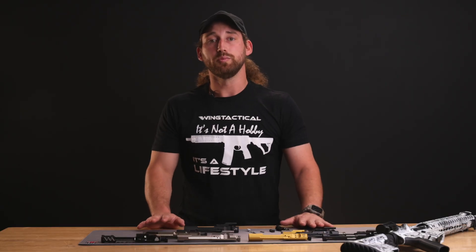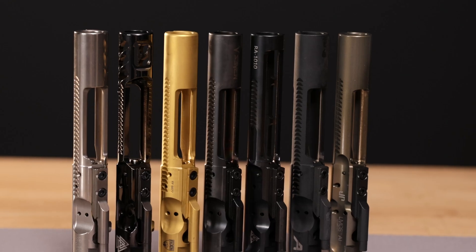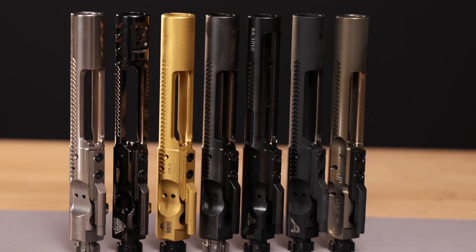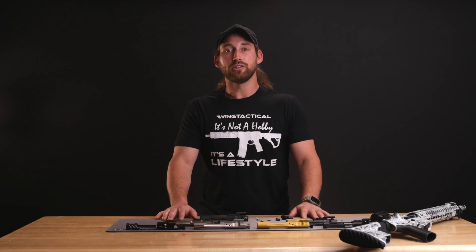As the bolt carrier group is easily one of the most important parts of any rifle, I hope understanding what it is and how it works allows you to find the best BCG for your next AR-15 build. Visit us at wingtactical.com to browse our quality selections of AR-15 BCGs today, or get in touch with our team to learn about what BCG is best for you.